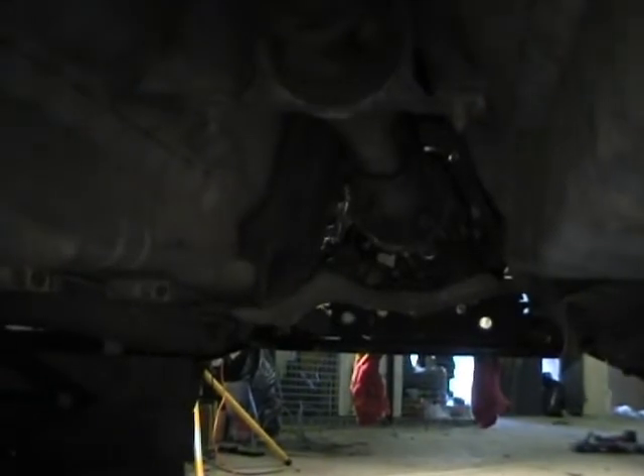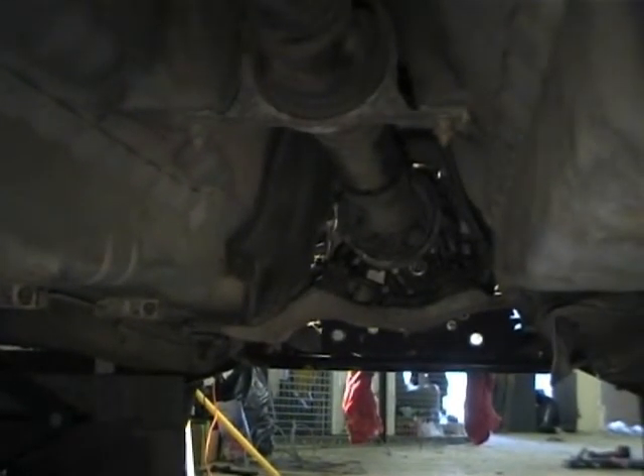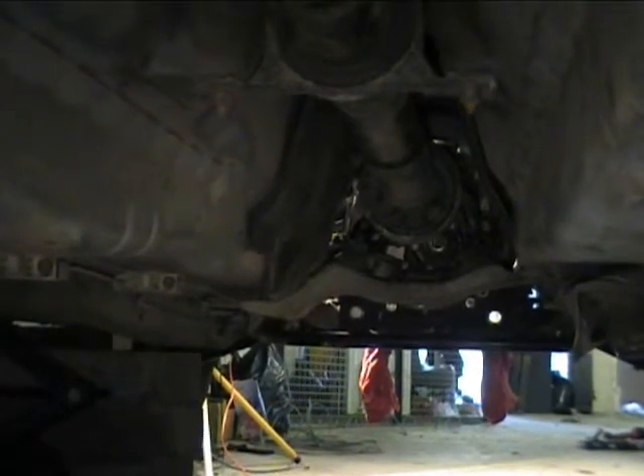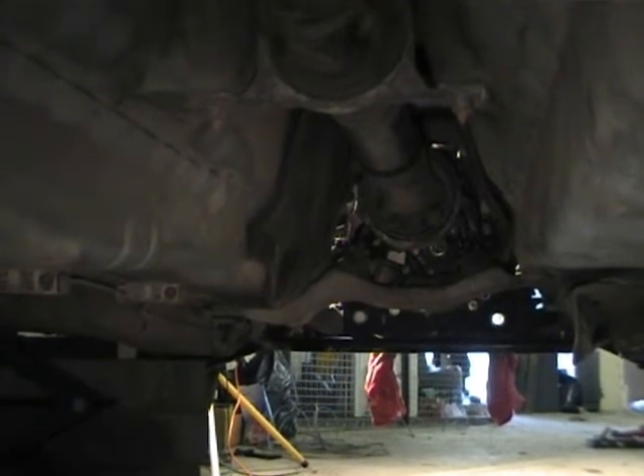That's good news. It means I'll only have to put one battery into the boot space. So that's good from the perspective of keeping the passenger space and storage space of the car as intact as possible.